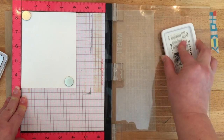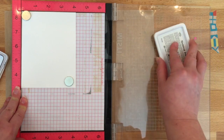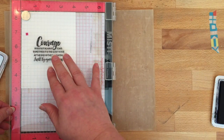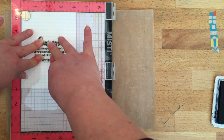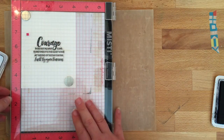The ink didn't apply correctly, and so you had this kind of oops mistake on the greeting itself. Stamp positioners are great because if that becomes an issue, you're able to re-stamp in exactly the same place, which is almost impossible if you're stamping with a block.